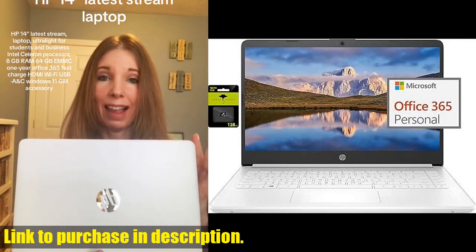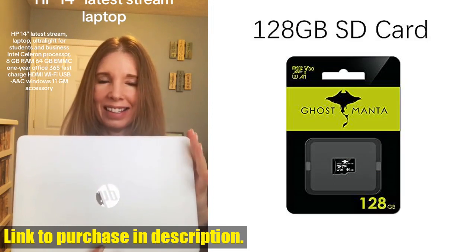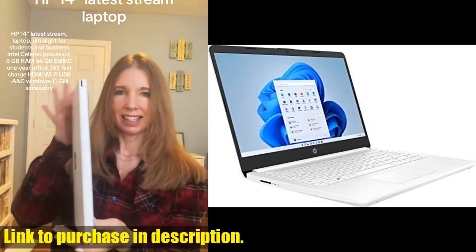Whether you're a student looking for a reliable and efficient laptop for your studies, or a business professional in need of a portable and powerful device for work, the HP Newest 14 Quad Ultra Light Laptop has got you covered.